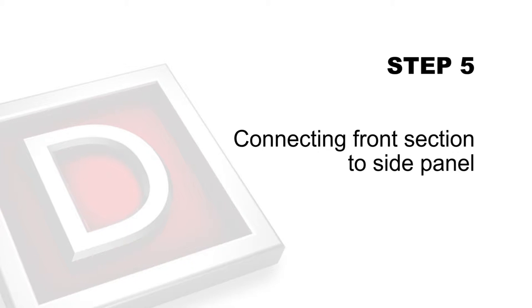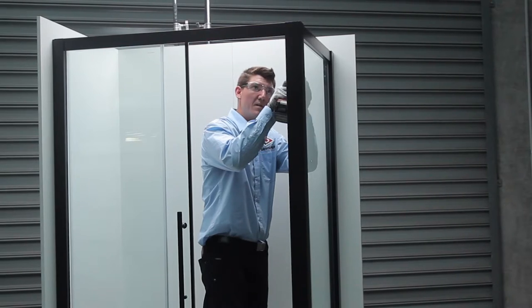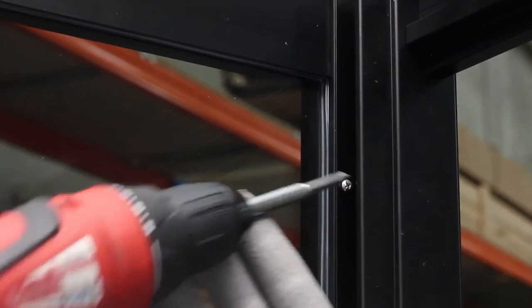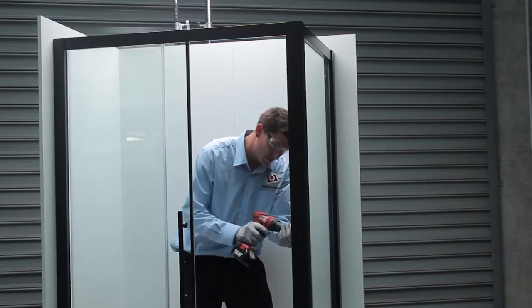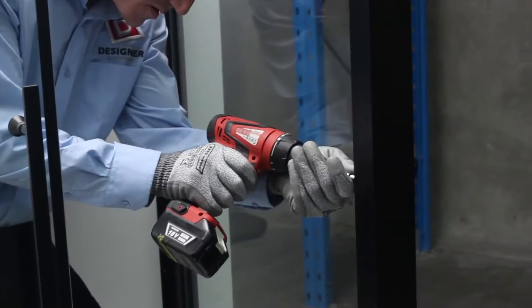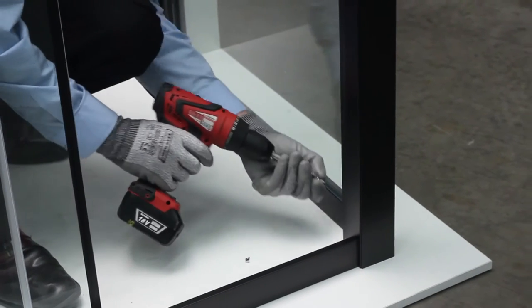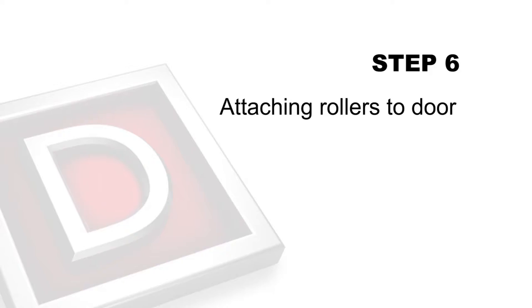Step 5: Connecting front section to side panel. Connect fixed panel front section to corner profile side panel and fix by drilling three equally spaced 3.3mm holes on the inside of screen and secure with screws provided.